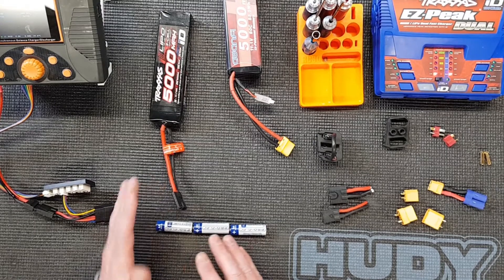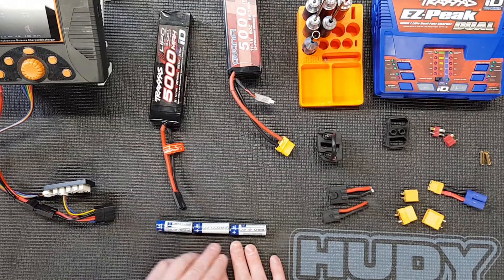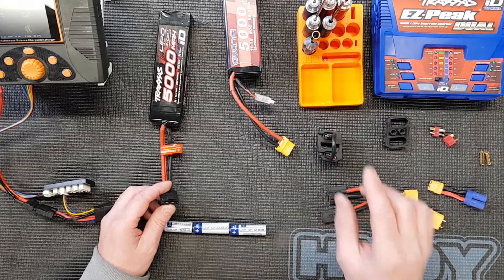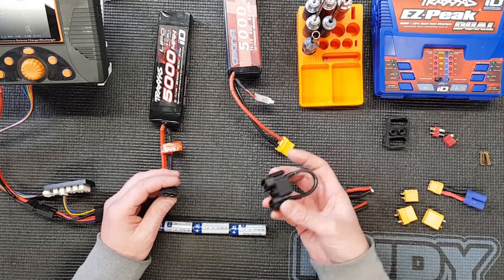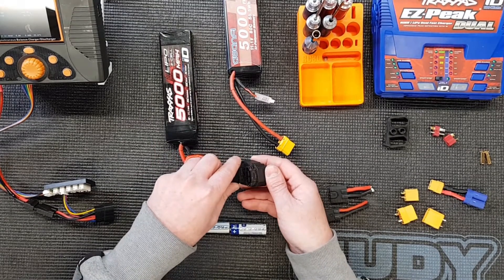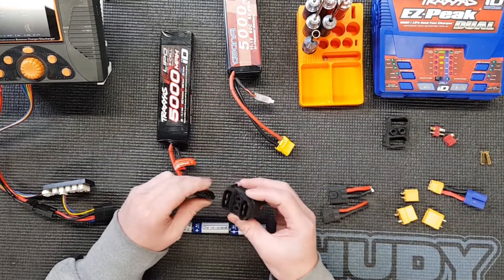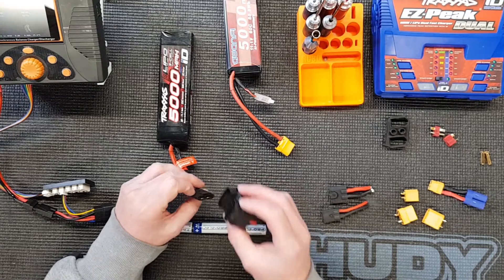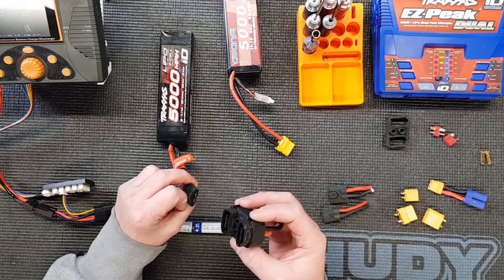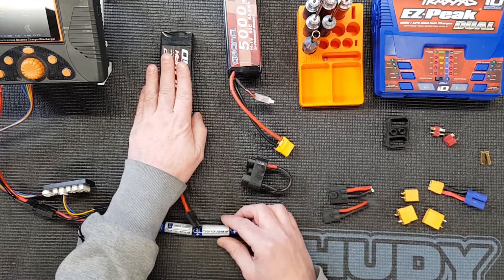When you run the batteries, you'll see on the cars they have what they call low voltage - the car will slow down. It doesn't detect each cell individually; it just detects the overall voltage of the pack. So when you plug in two batteries, it can't detect the individual voltage of each pack - it's just looking at your overall voltage. When that starts to get to around 3.5 volts per cell equivalent, it will start to slow the car down, so you don't go into the low voltage state in these LiPos and cause a problem.